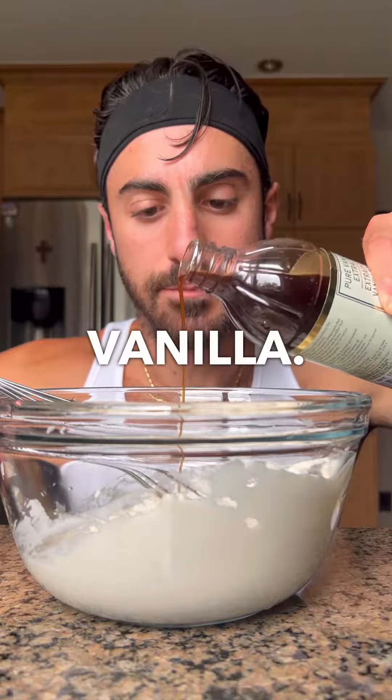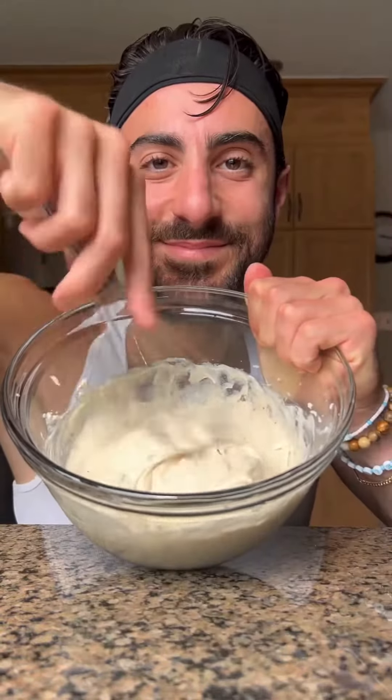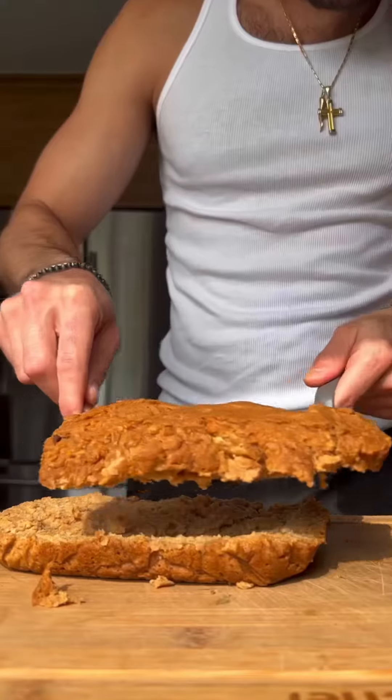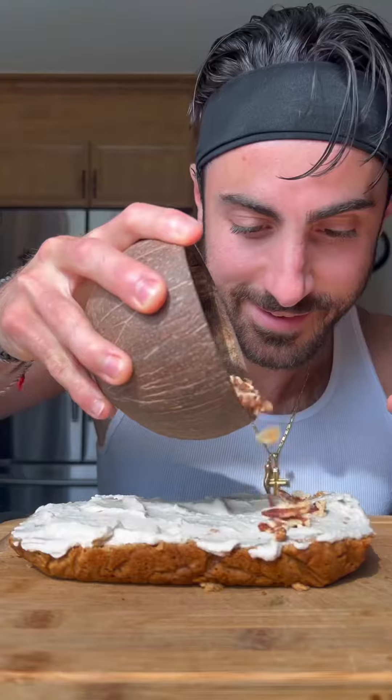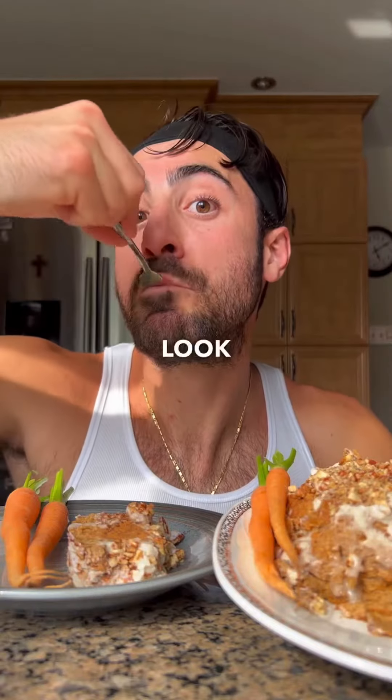A splash of vanilla. Either stevia or coconut sugar or a little bit of both. And take a look at that deliciousness.